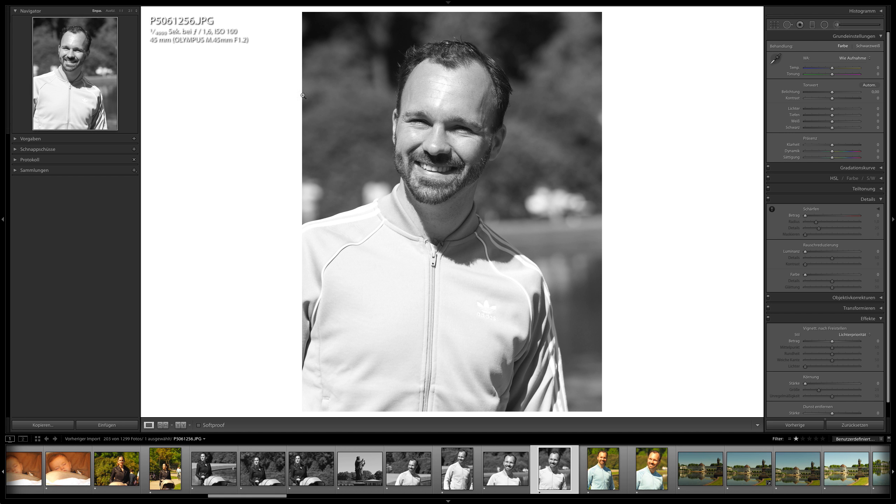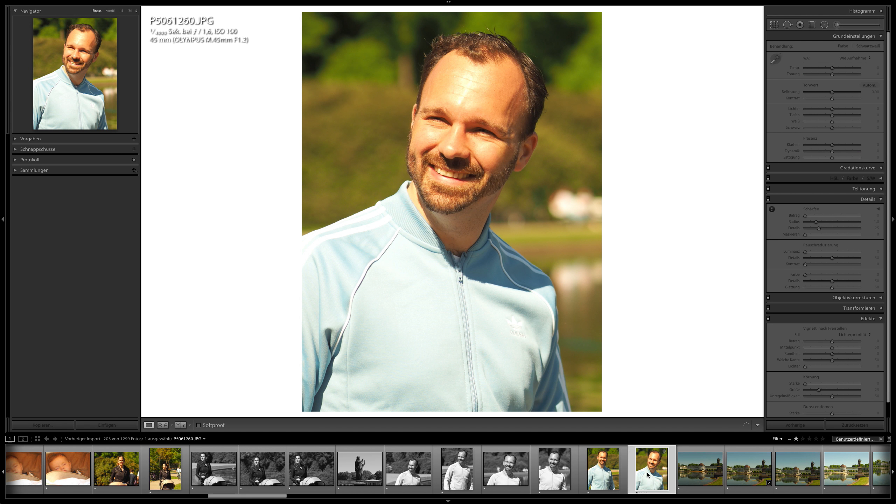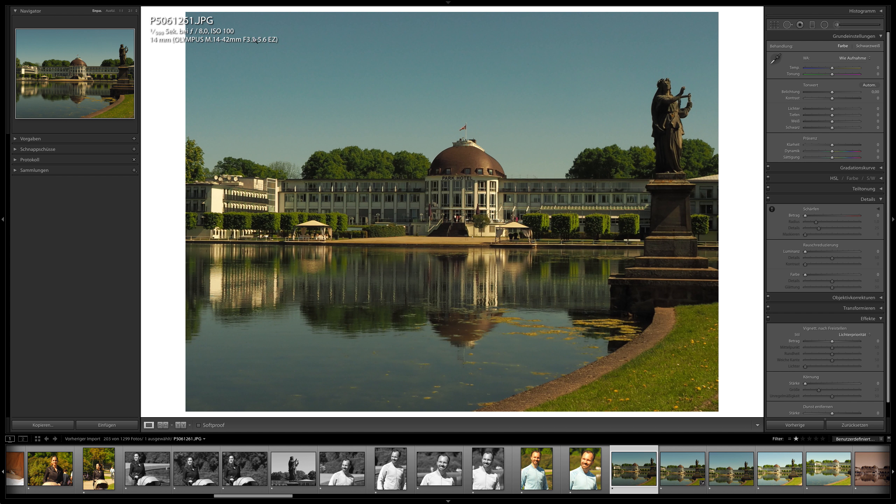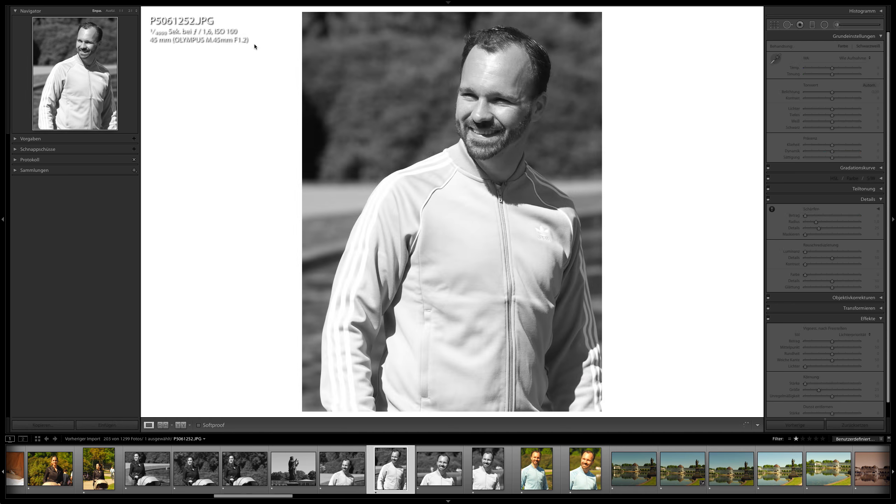I had two lenses: the 45mm prime lens at f1.2, a really nice portrait lens — great for blurry background and getting close to people or subjects. Then there's the kit lens, the zoom lens, the 14-42mm lens. It starts at f3.5, which is very different from f1.2. The 45mm is great for blurry background and focusing on one thing.